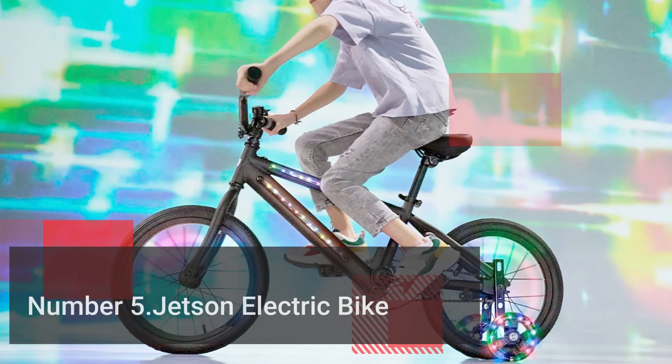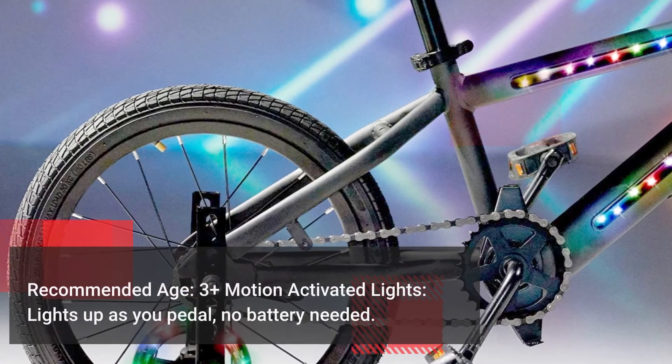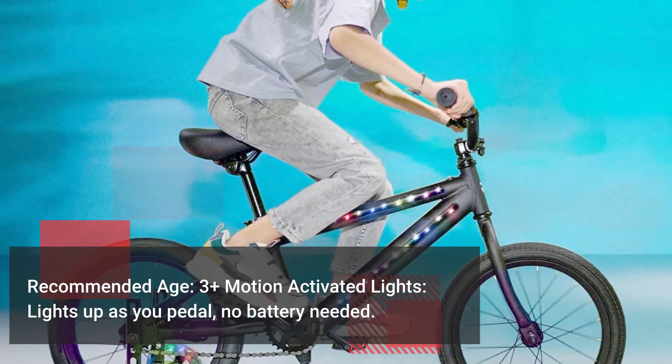Number 5: Jetson Electric Bike. Recommended age 3 plus. Motion activated lights — lights up as you pedal, no battery needed.